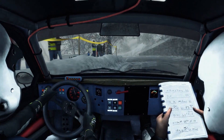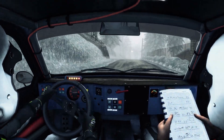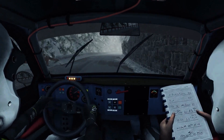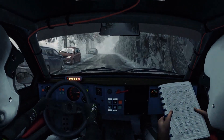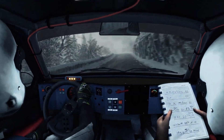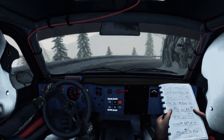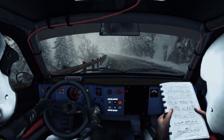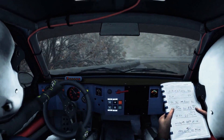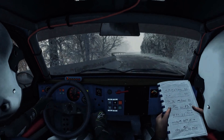And right 5 long. Left 4 over crest. And right 4 over crest. 40. Right 3, past junction, continue for 80. Into right 4 long. 80. Left 5 long over crest. 130 crest. And left 3 long over crest. Into portion. Right 4 over crest. 40. Right 4 over crest.